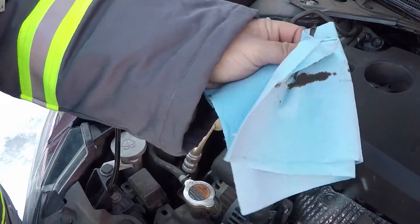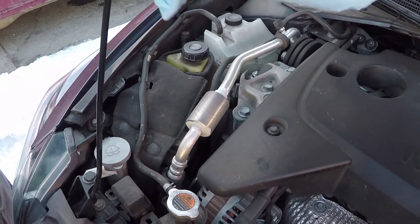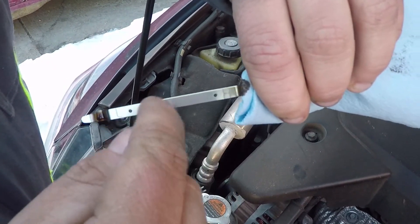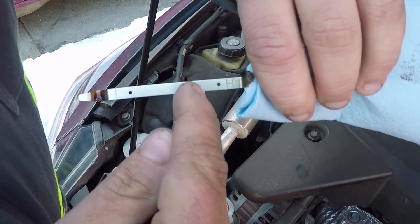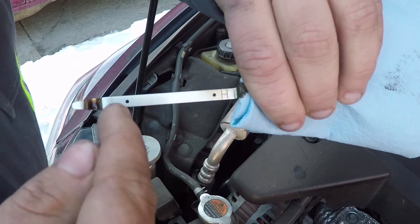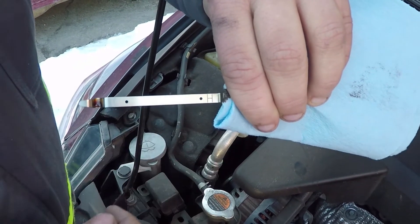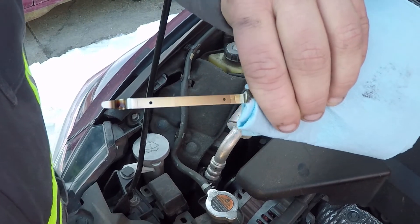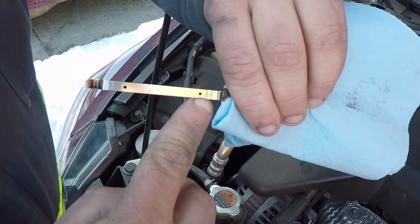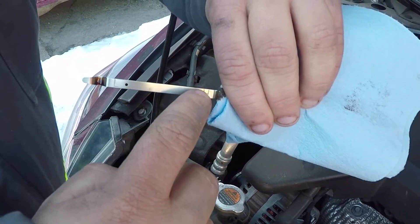Wipe it off. Your dipstick will have a low and a high — it should be in between, and we were right here. Some dipsticks are smaller than others. Some, like this one, have dots; others have little hash marks on them indicating where the oil should be. With dots, it should be between those two dots — that being low, that being high.